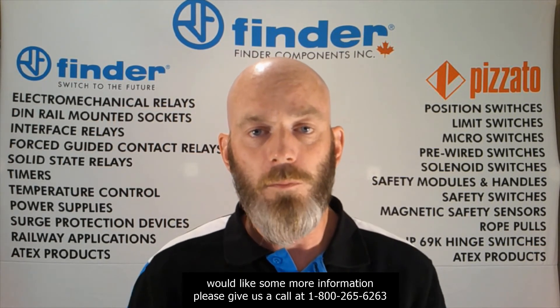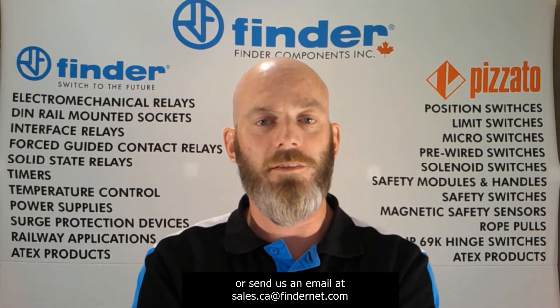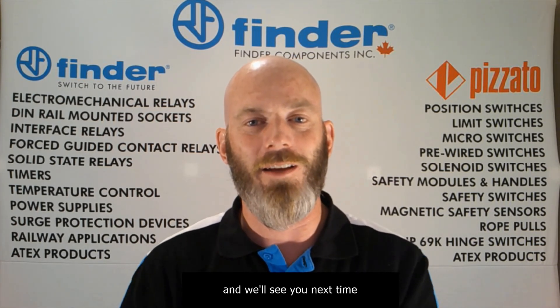If you'd like some more information, please give us a call at 1-800-265-6263 or shoot us an email at sales.ca@fendernet.com. Thanks for watching and we'll see you next time.